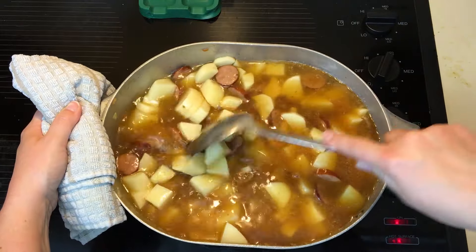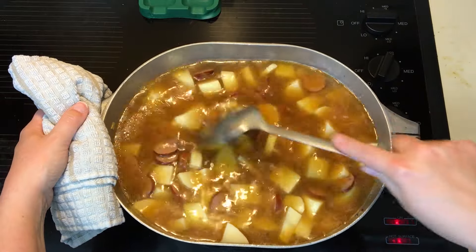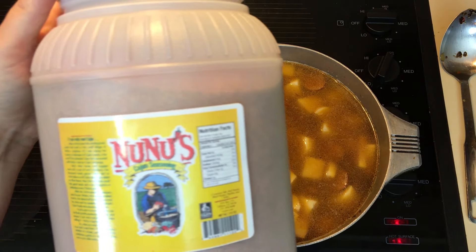One thing I didn't mention earlier was that I used russet potatoes. I find that russet potatoes mush up a lot better than a red potato. Red potatoes are more waxy.